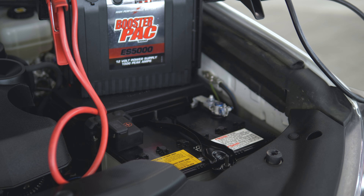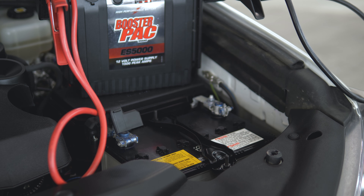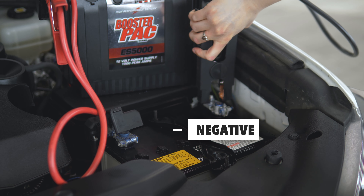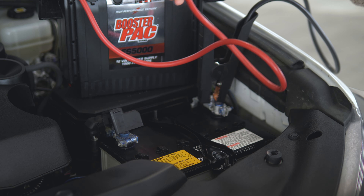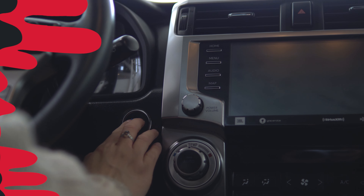First, locate the battery under the hood. Then remove the cap from the positive side. Take the negative to the negative and the positive to the positive. Now all that's left is to start the vehicle.